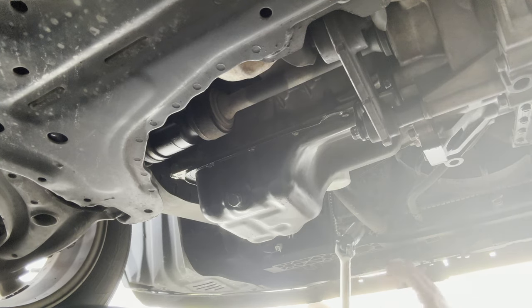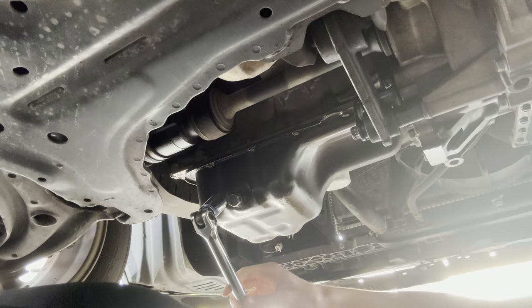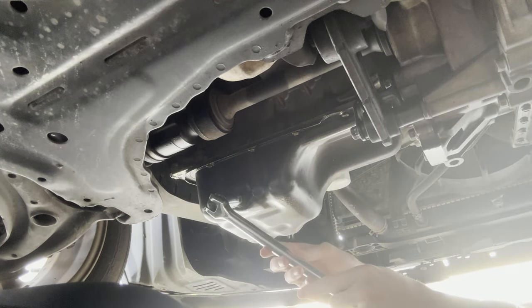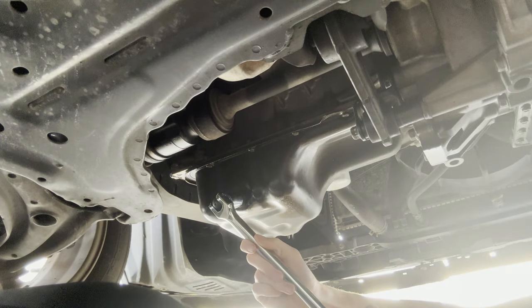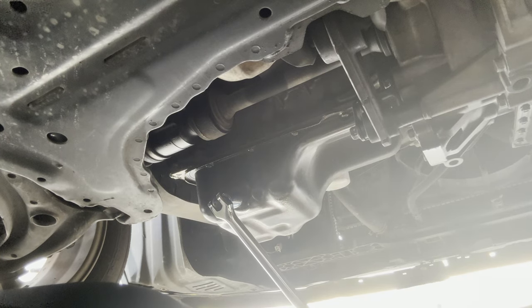Next, you want to undo the drain bolt with a breaker bar. If you don't have a breaker bar, you can find a long pipe and put it over your ratchet, and just break it loose.